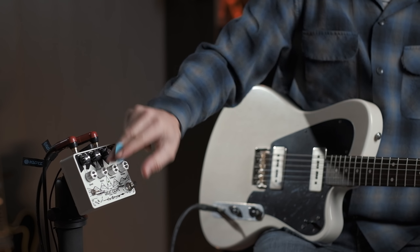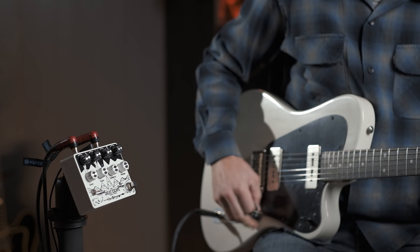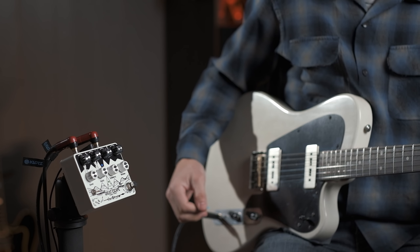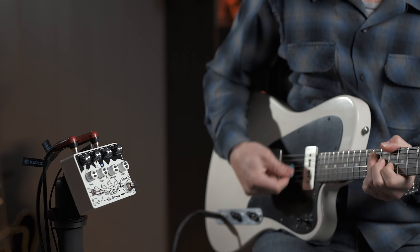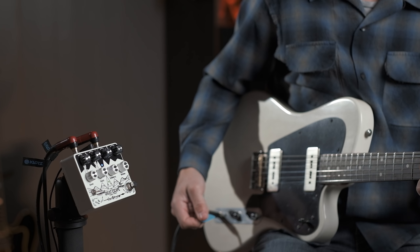On peut imaginer un trémolo qui disparaît complètement, puisqu'en fait ce qu'on entend dans un trémolo, c'est surtout sa profondeur, c'est le marquage de l'effet, c'est vraiment ce qui saute aux oreilles tout de suite. Donc si je mets le depth à zéro et la polarity à fond dans l'autre sens, ça donne ça. C'est vraiment cool, parce qu'on peut imaginer juste un accord avec beaucoup de trémolo, et hop ça disparaît, on revient sur une rythmique standard.